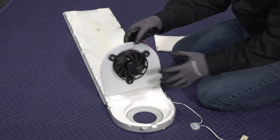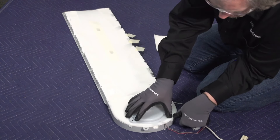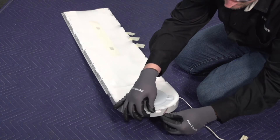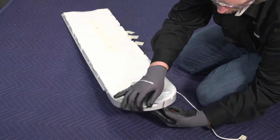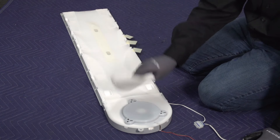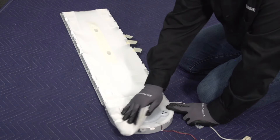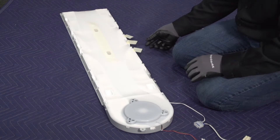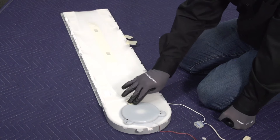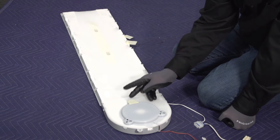Now let's go ahead and set our fan back into place and ensure that all of our clips are locked back. Put our wire harness back in its holder down here on the bottom. If yours is wet, before we adhere any tape to it, dry it off and make sure we get good contact. The kit comes with some poly tape — I've gone ahead and cut out three little squares — and we're just going to apply our poly tape over these little holes to prevent any moisture migration through those holes.